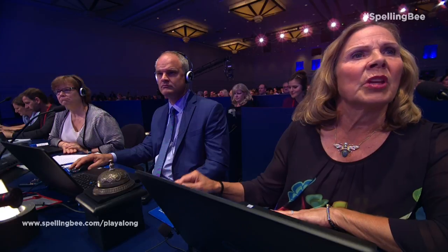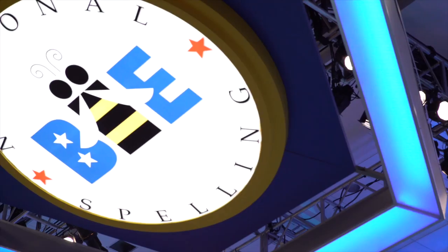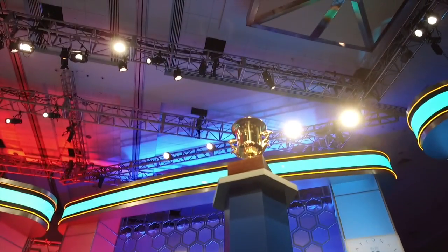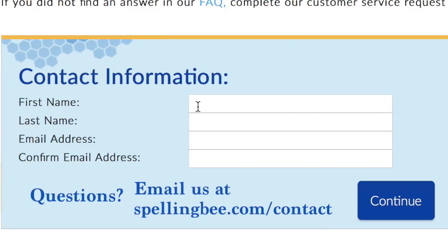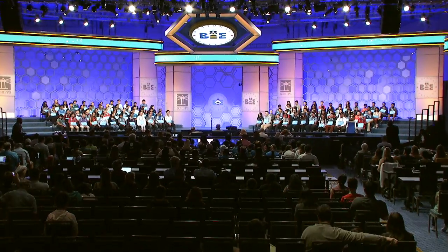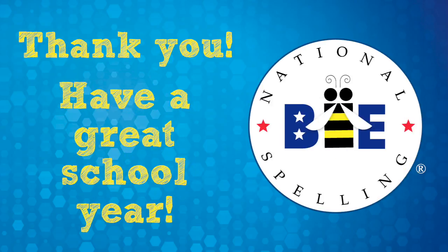If you elect to pay by check, upon receipt of your payment, we will enroll your school and email you a confirmation of your school's enrollment. If you have any questions, reach out to us at spellingbee.com/contact. From all of us at the Scripps National Spelling Bee, thank you. We hope you have a great school year!